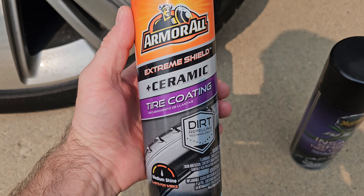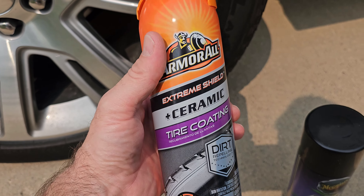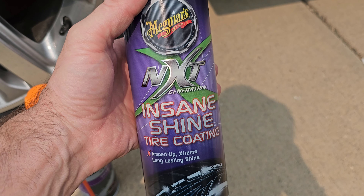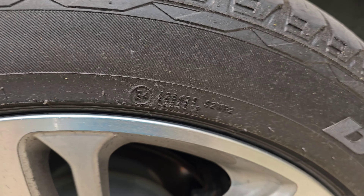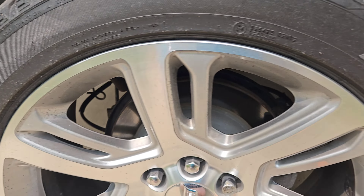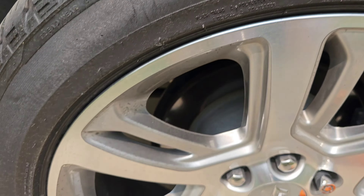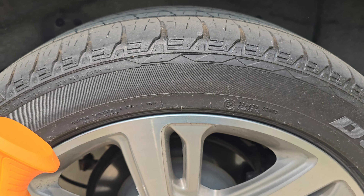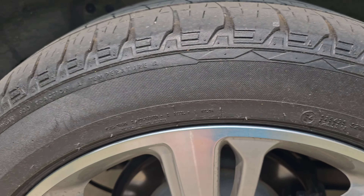Welcome back! Today we've got the ArmorAll Extreme Shield Ceramic Tire Coating — everybody likes a long-lasting coating on their tires. We're going to put it up against what we used last week, the Meguiar's NXT Insane Shine. Last week we had it on these tires, left it on for a week. You can see it picked up a little bit of fuzziness and kind of went into a matte finish, but it was insane shine. I'm going to clean this all off, let you guys see it before we apply these two, tape it off, and let's do the showdown.